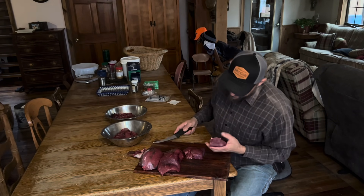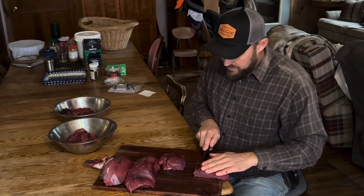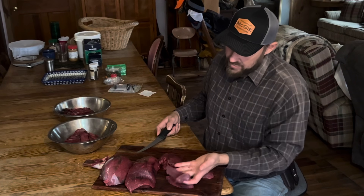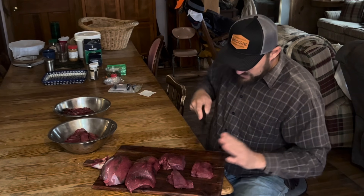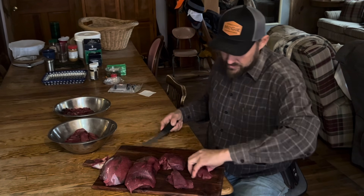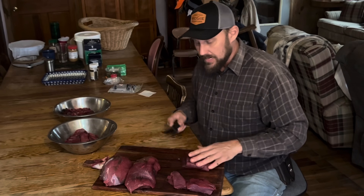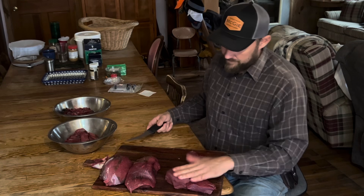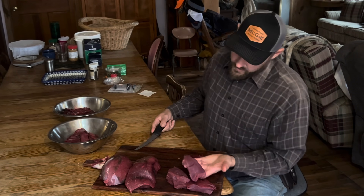I'm going to do a center cut and let you see what a beautiful — I mean, folks, deer meat is the most pure red meat in the world. I just do not see it being beat by anything. You can't hardly beat elk; some people like elk better. We just don't have elk in this neck of the woods, but man, is that ever good. Three and a half weeks in the cooler — unbelievable.